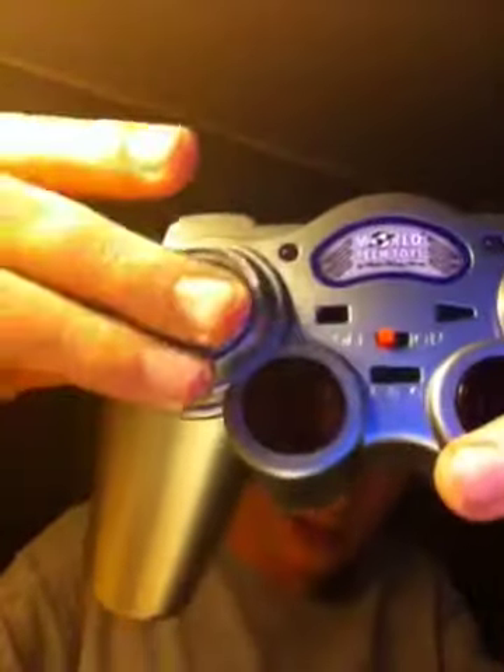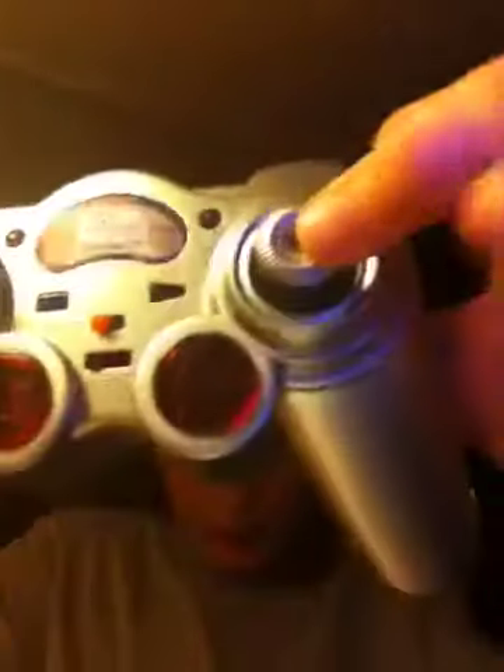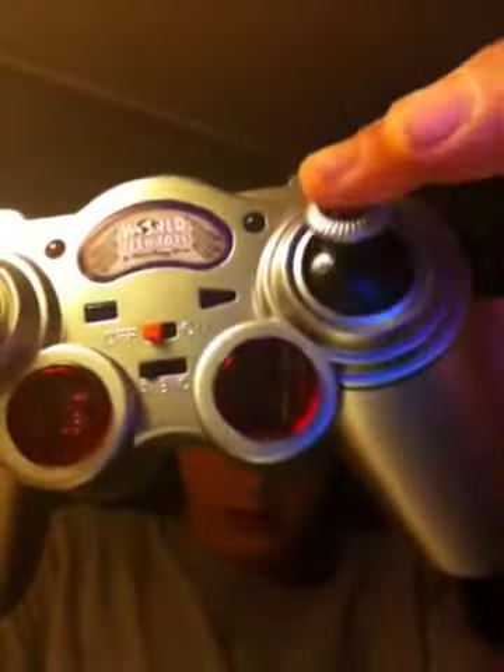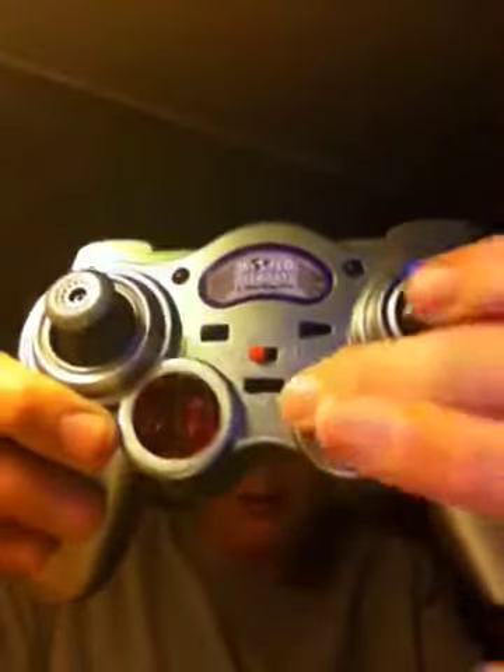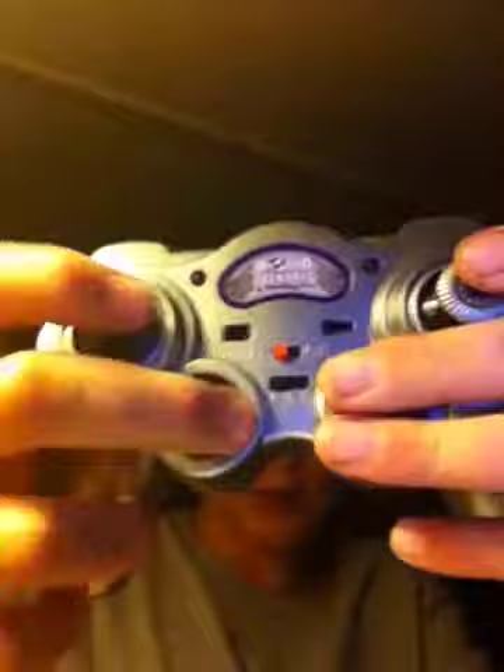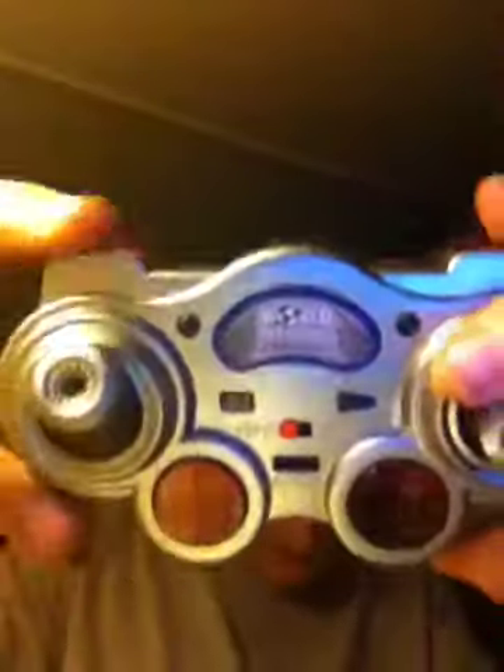It has about seven to ten minutes per flight. Now the controller: that red switch is the on/off switch. This switch here — if you move that up, the helicopter rises; move it down, it sinks. This turns it, this turns it forward and backward, this is turbo, this is lights, this is clockwise, this is counterclockwise, and these up here are just for decoration.